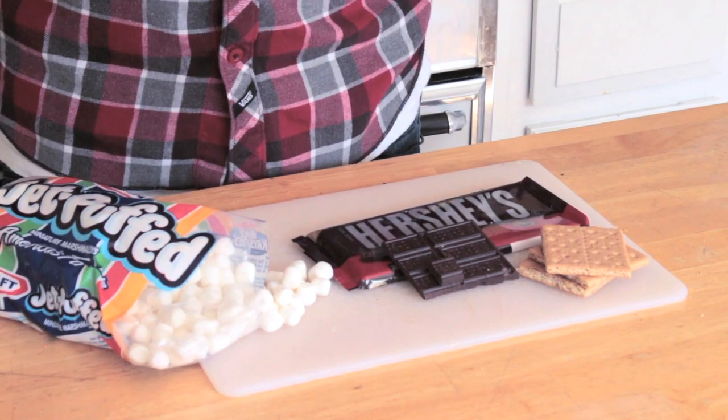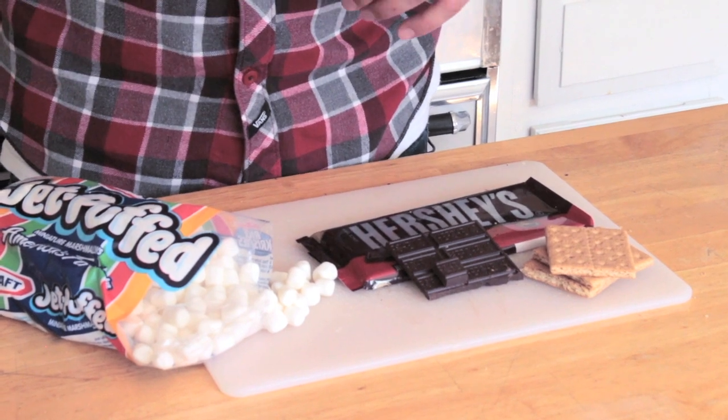Now we all know how we've made s'mores in the past using the big Jet-Puff marshmallows over an open flame while camping or whatever. Well the smaller ones, being that they're smaller, are a little bit more unsafe to be under an open flame, so I like to use them in a microwave. I think it's fun because you can have your kids do it at home and they can even do it themselves and be safe doing so.